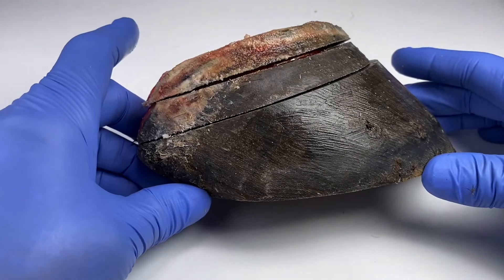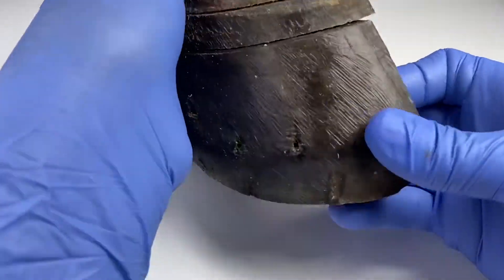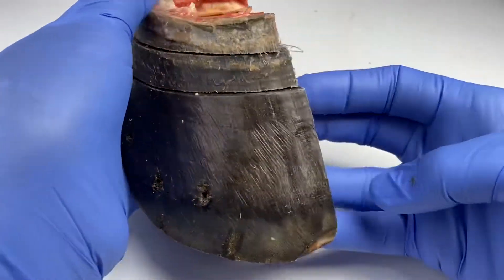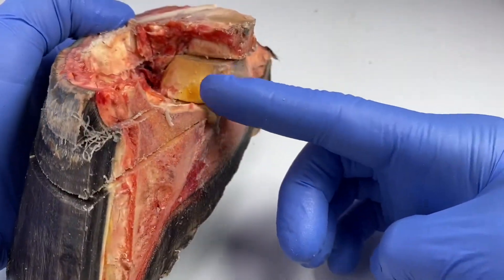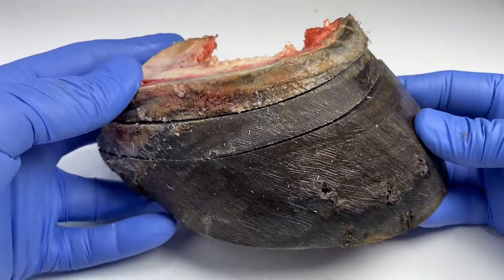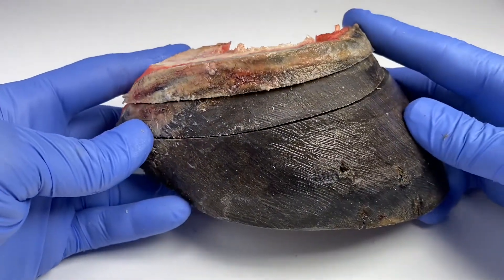This is the right foot from the horse called Mr. M. I've already done a sagittal section through the middle and I've taken out the navicular bone as well because I wanted to see what that looked like inside. That's on a separate video, but let me just show you what I've done now.